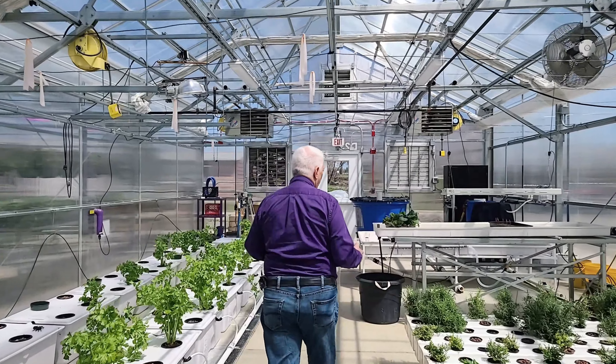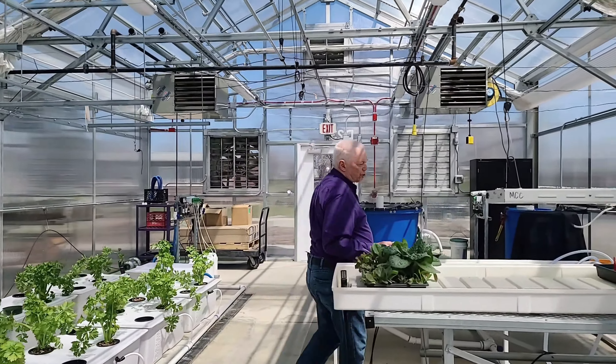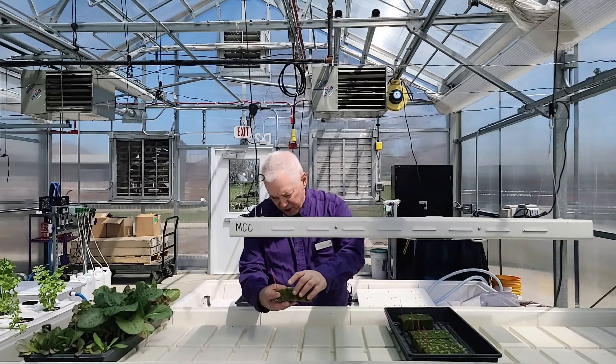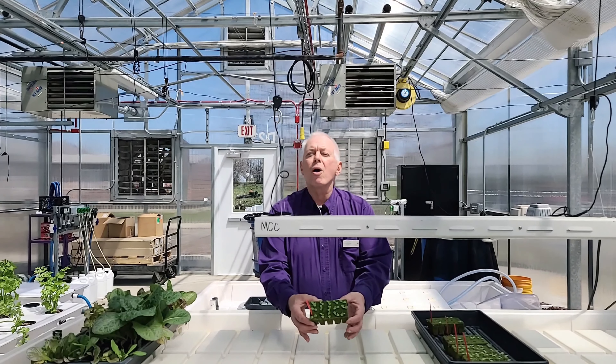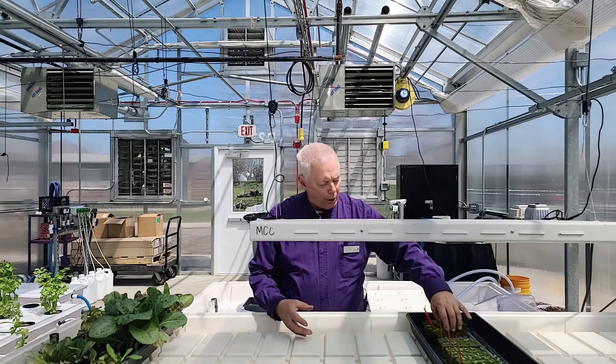Over here is where we start plants. You can see the rock wool where it's nice and small, and what you're seeing is the crop of lettuce that will be growing out there starting in a week or so. We're growing these to get them going.